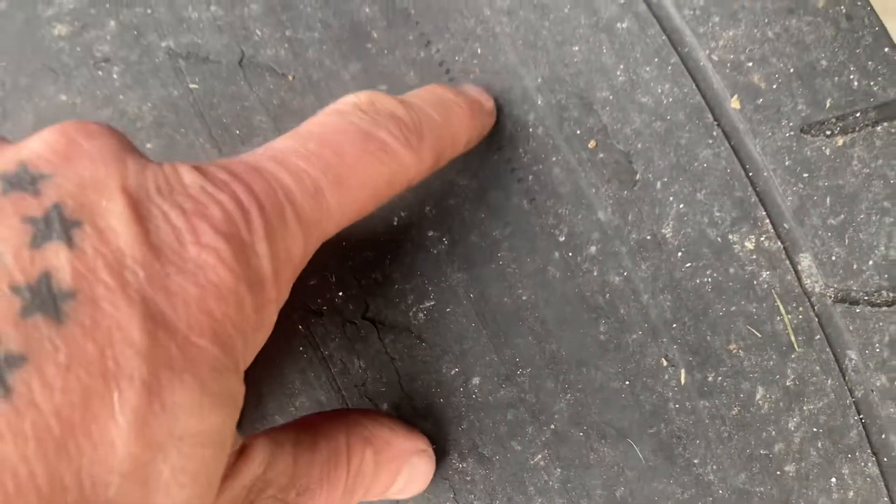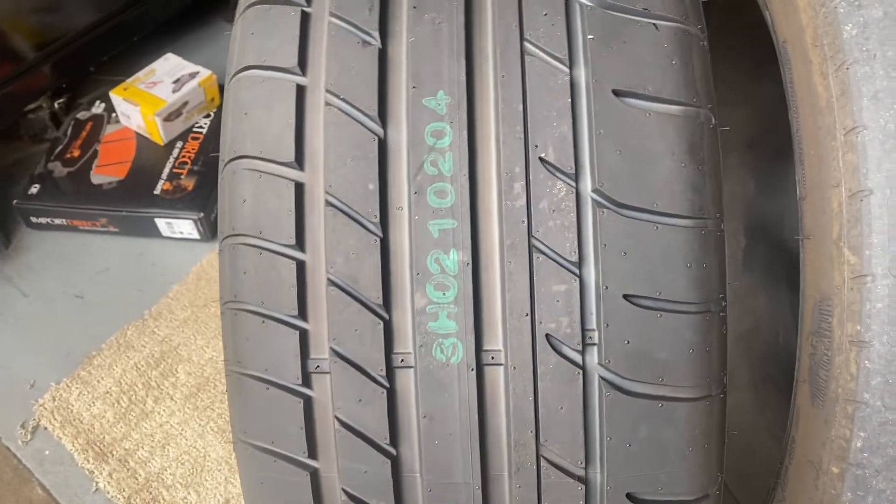This is what my tire looks like now. Yeah, I think I was just getting to the nitty gritty right here. I didn't want the lining to pop because, you know, no spare tire in these vehicles. This is what the tire looks like brand new — Mickey Thompson's.